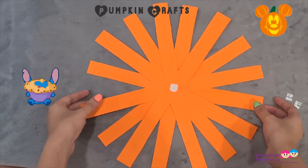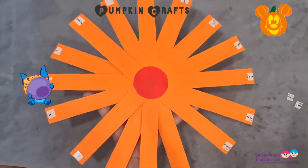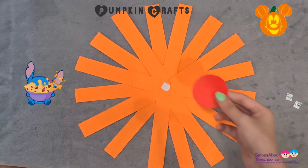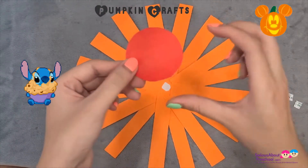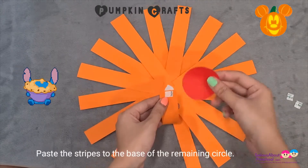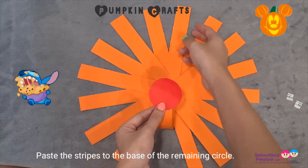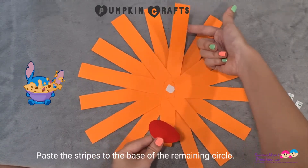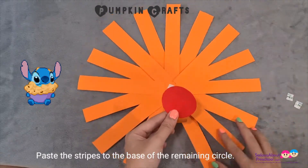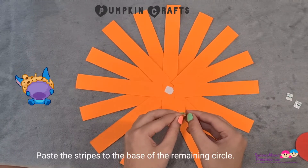Now it looks like a spider shape at the bottom. What we are going to do is take the origami circle with the white side facing down, and we are actually going to stick one strip to it using the double-sided tape. Stick it like this, and then the one on the other side, stick it below as well. We'll go on and fold them up. You can use either glue or double-sided tape. Try to stick it at the edge of the circle, and then stick the sides.